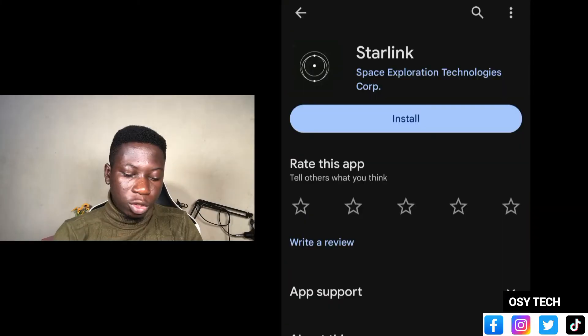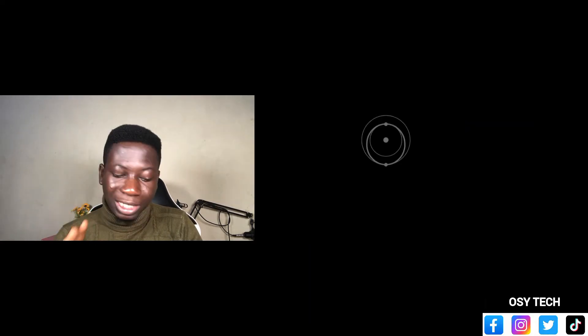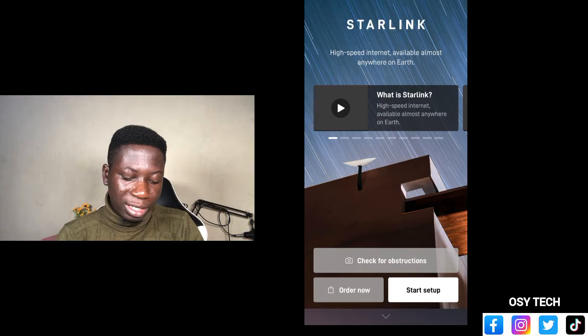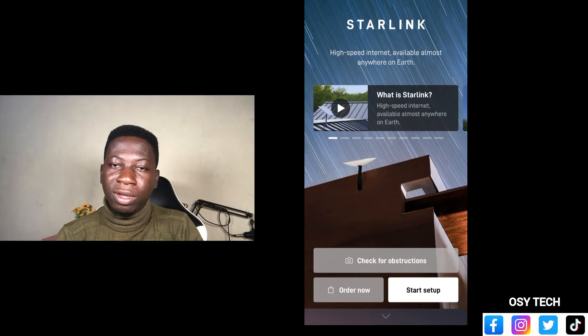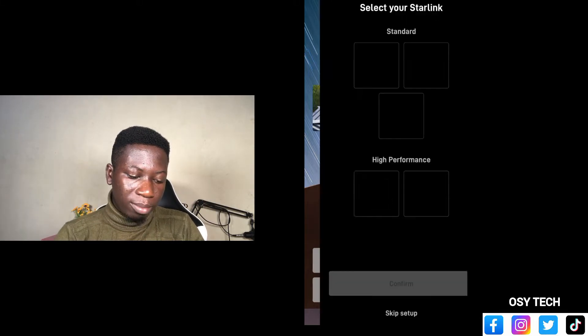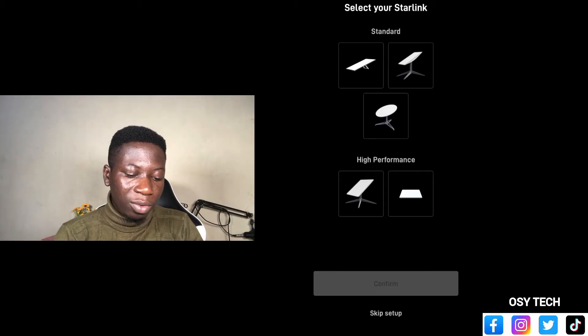Because Elon Musk doesn't want you to face it the wrong way and not be able to get access to internet service properly, they have the Starlink app. Just go to the Play Store and download the app. When you open the app, you can see an interface like this. Down here we have 'Start Setup.' After setting up your router and the Starlink dish, you select the type of Starlink that you have. We have the standard one, which is of three types.